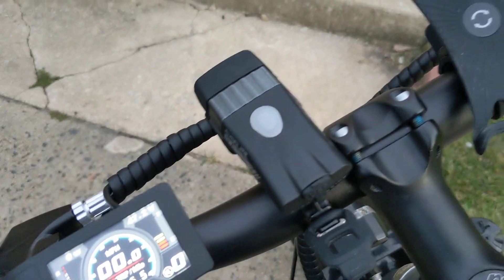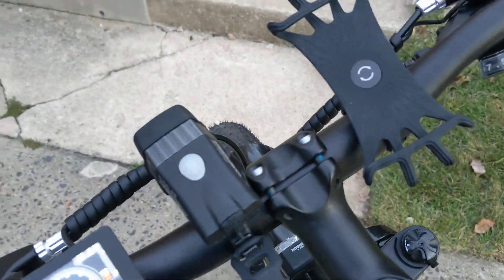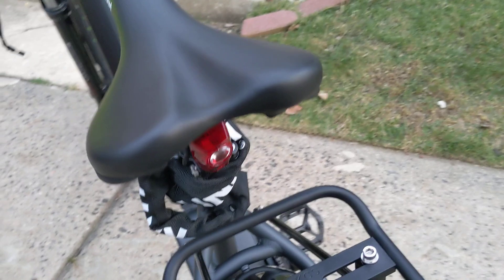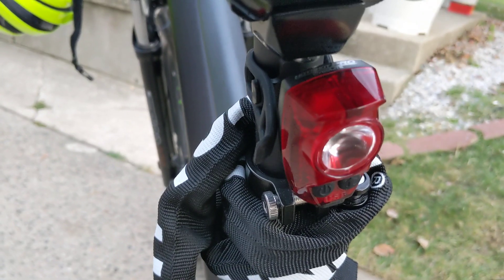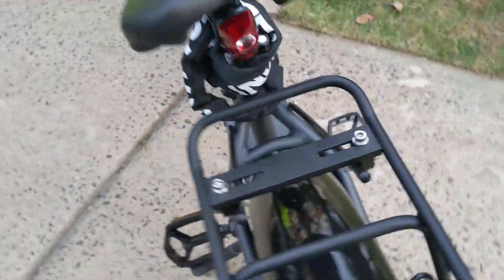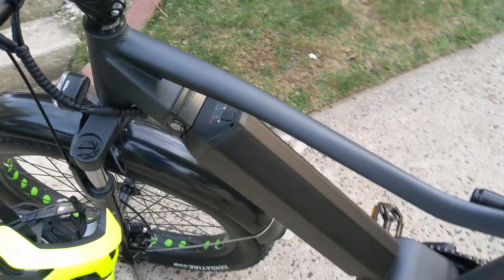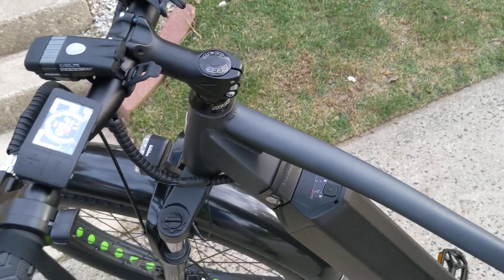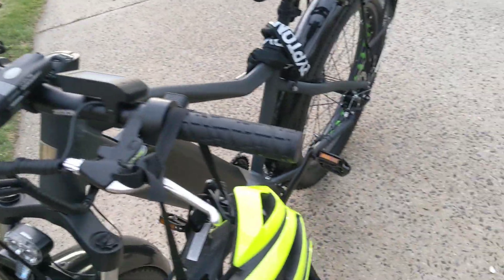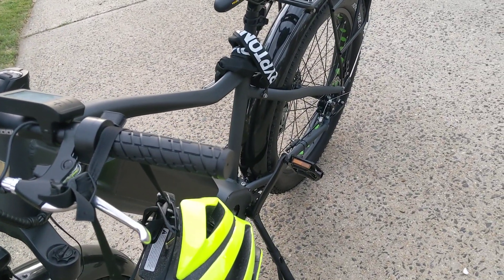As far as the light and the phone holder, these are pretty standard for me — I put them on pretty much any bike, including the famous Hotshot Pro rear light. Love that thing. Super bright, can't miss it even in the brightest of days. I hope this video helped you make a decision on the Fat HD BBS HD Bafang motor-driven fat tire e-bike.